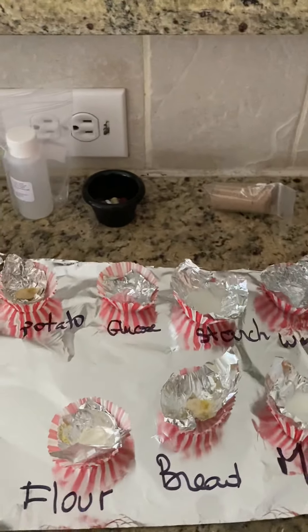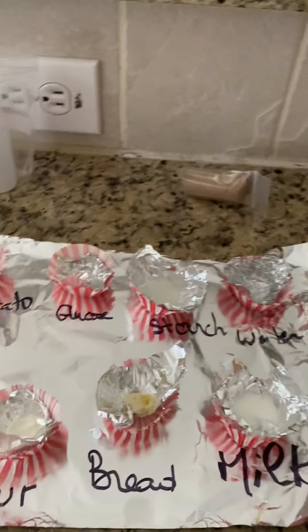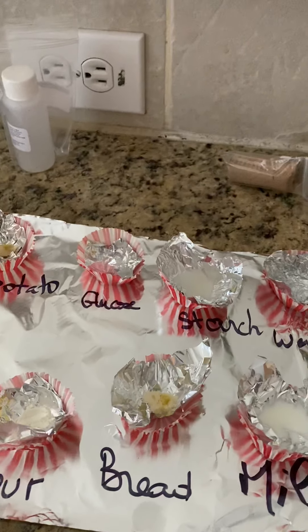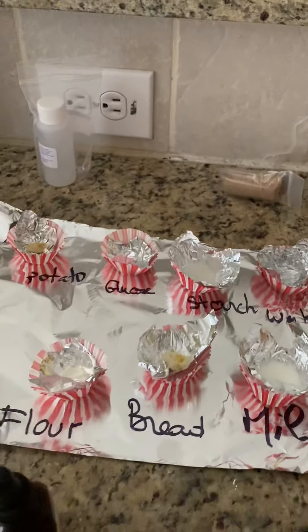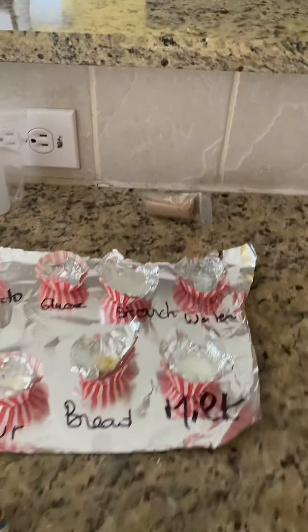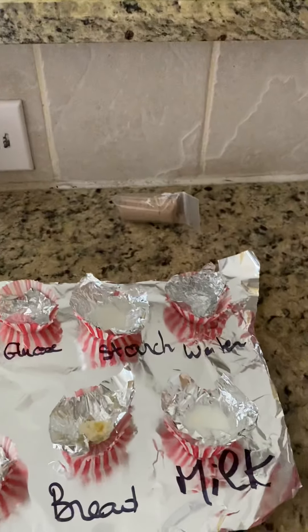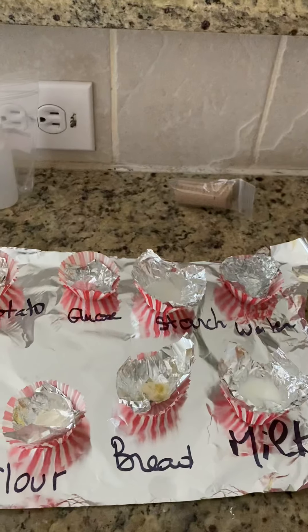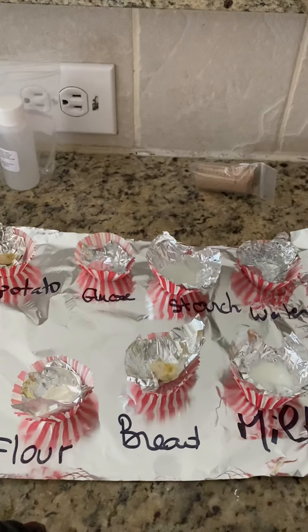Hello students, today we are in our kitchen and we are going to do our test detecting starch in some solutions and some products. Starch is a polysaccharide — it's a source of energy, a stored energy for plants. We find it in bread, cereals, flour, and also in potatoes.